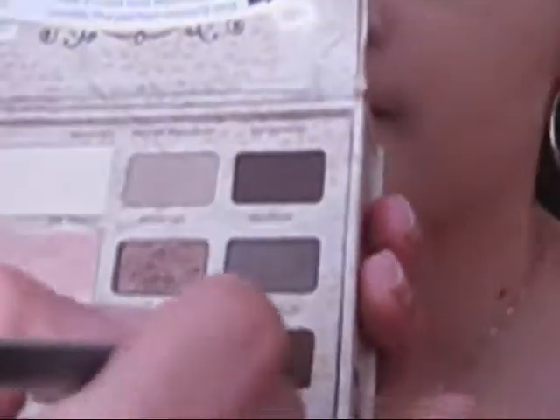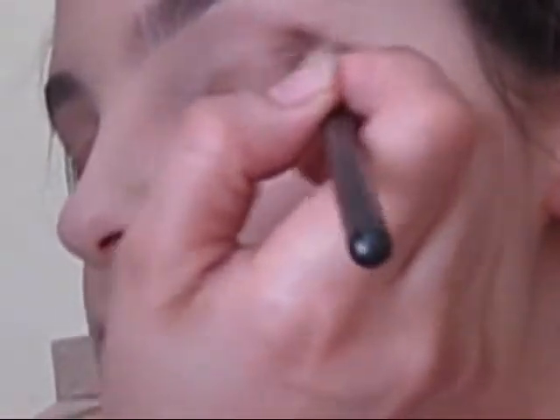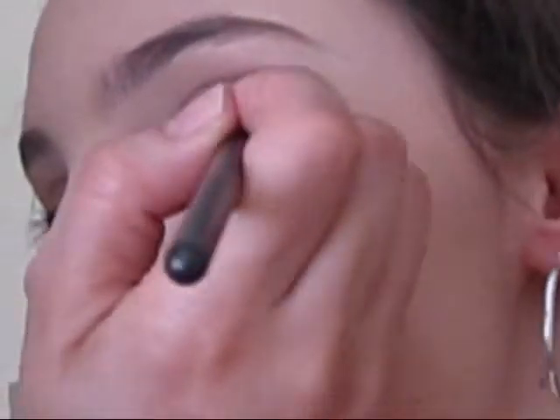I'm using my 239 brush. I'm going to be taking a little bit of the Cocoa Puff, just swirl it in there, and then I'm just going to be hitting her outer V with this and blending it up towards her crease.